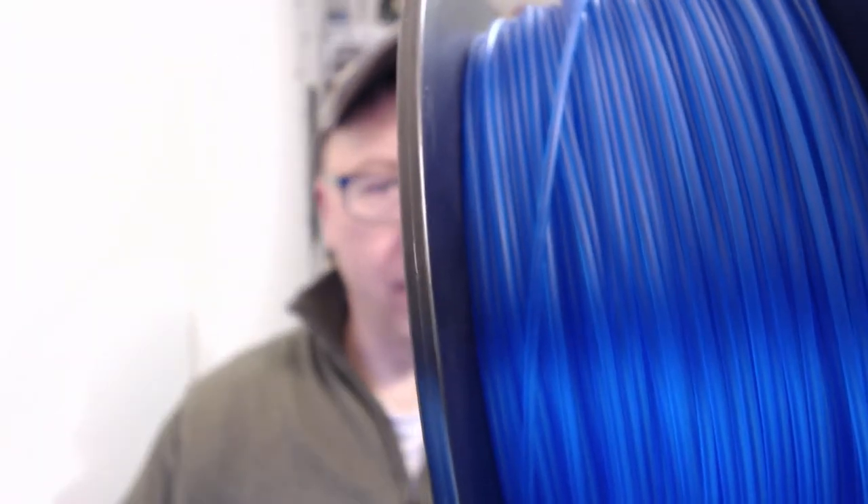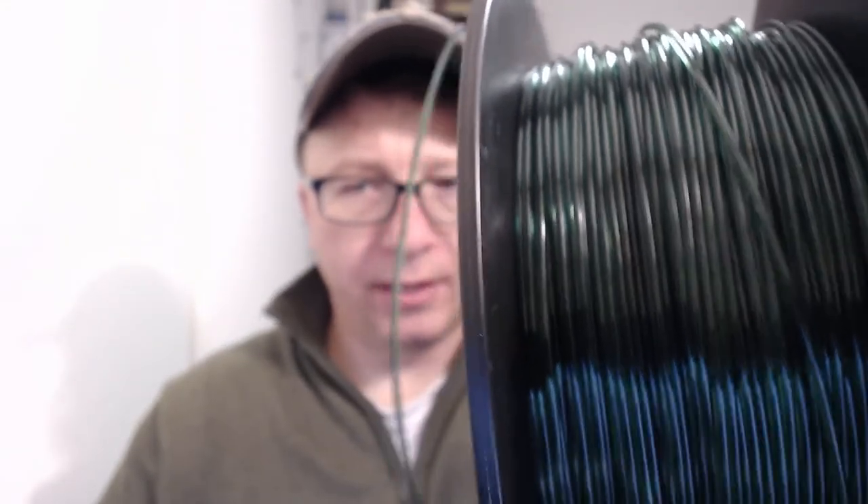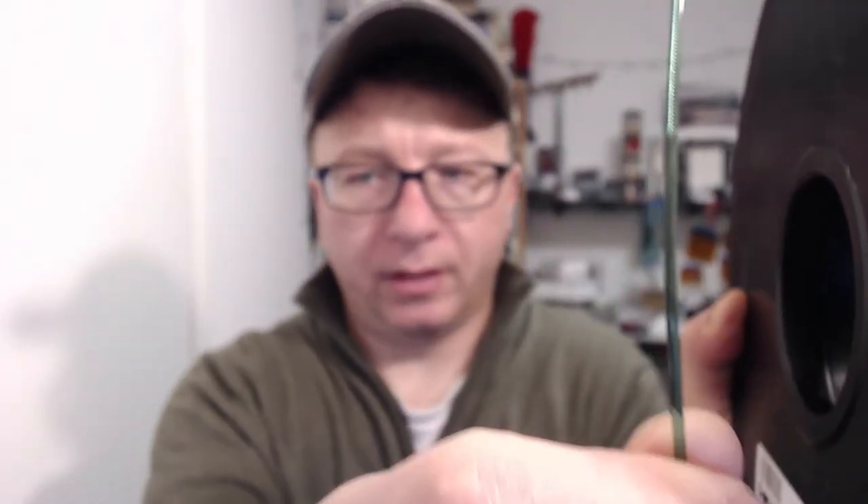They sent two rolls — one which was blue and one on the screen. So this is the blue, obviously. And then I'm going to show you the difference — see how it's kind of matte. Now here's the green; you can see how the green is a little bit more shiny and a little bit more translucent than the blue.